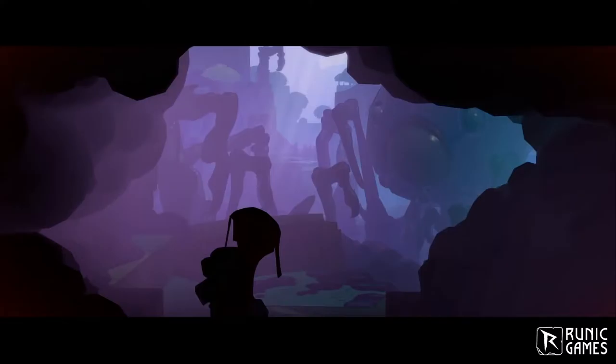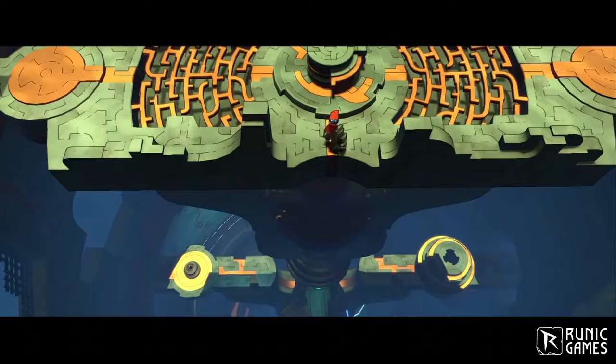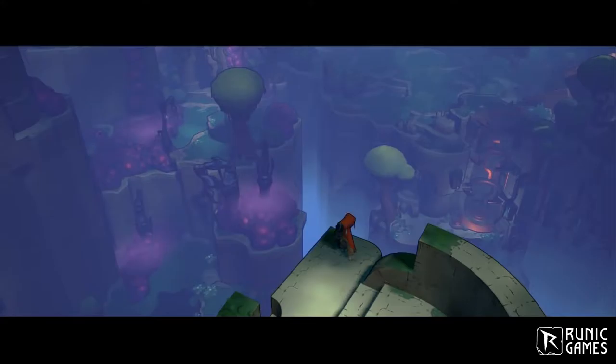I think for everybody that has worked on the project, Hob has been seen as an opportunity to stretch a little bit, to go outside the fantasy genre. It's a little bit more about just trying to create a beautiful alien landscape.